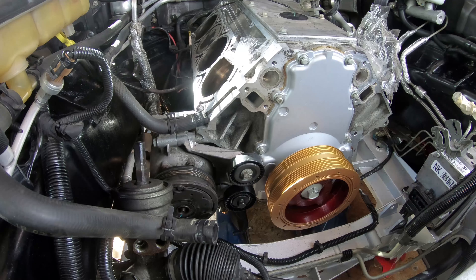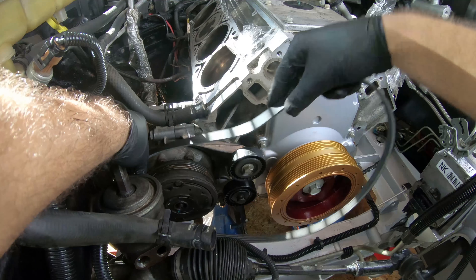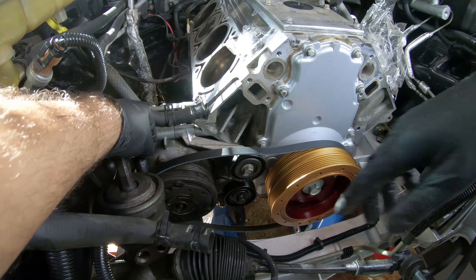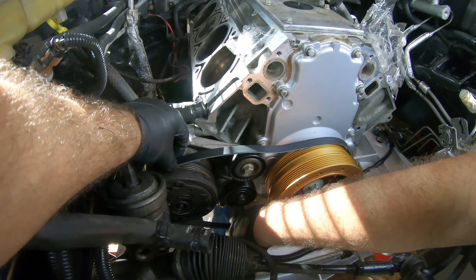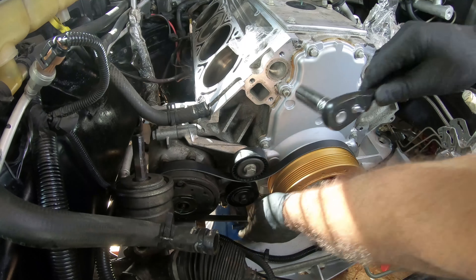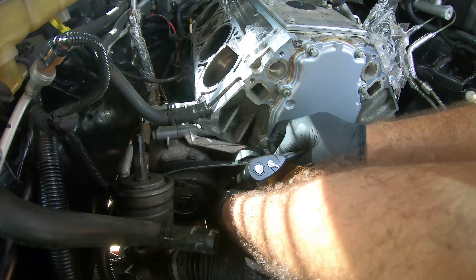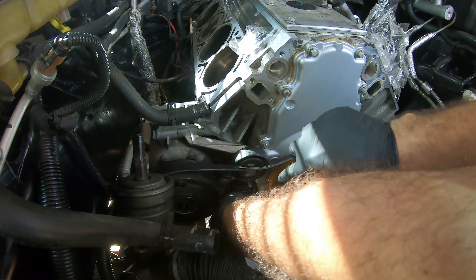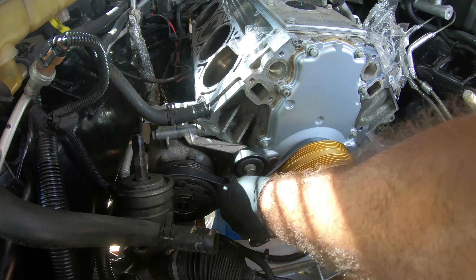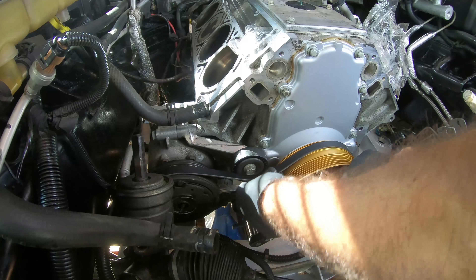Now it's time to put the belt on. Now that we have the tensioner on, let's slide the AC belt on. Let's take it out slightly because we'll have to pull the tensioner down. Now that the tensioner is down, put that right there. Let's follow up with the harmonic balancer and put it back on there.